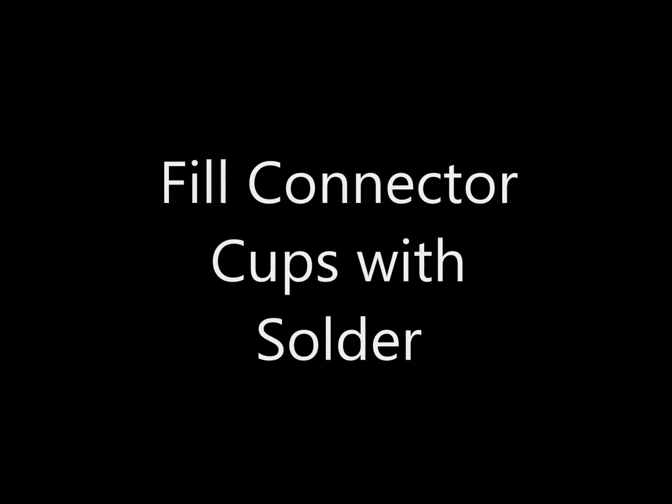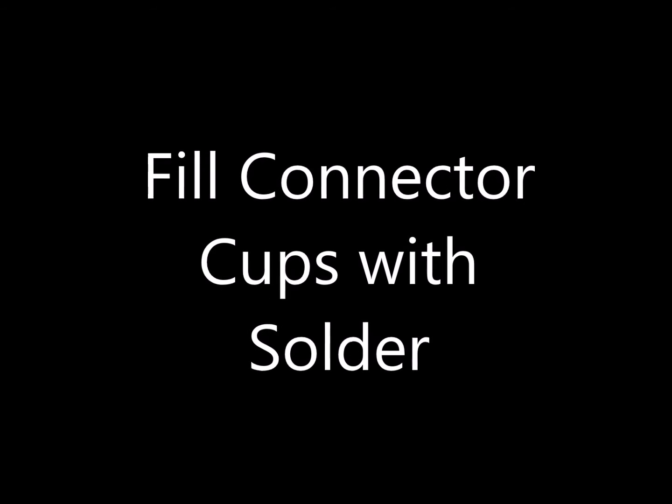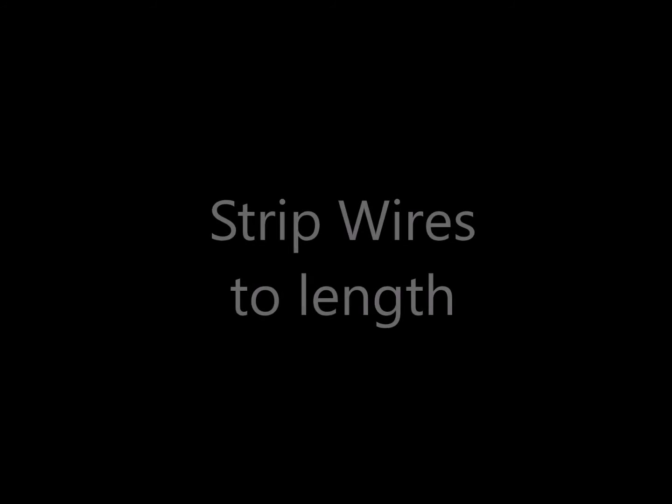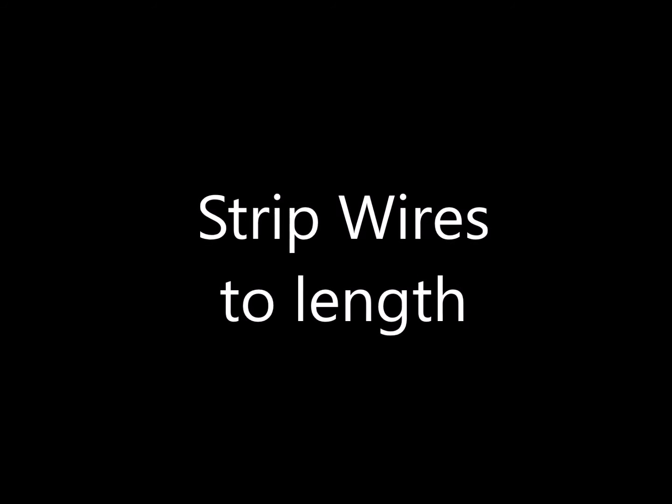Next we'll take a look at the steps required to solder the connections. The first step is to fill all the cups on the connector with solder. Here are the first few pins that have had solder melted into them. The whole cup doesn't need to be filled, just some of it. The first step of preparing the wire is to strip the wires to length, then tin the wires with solder.